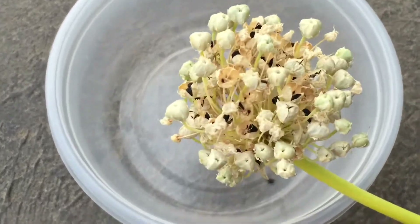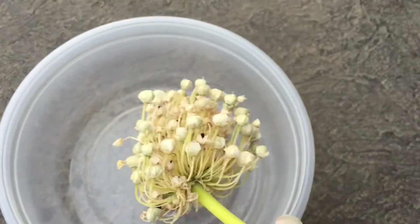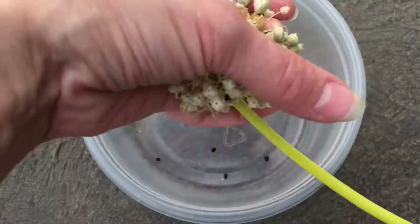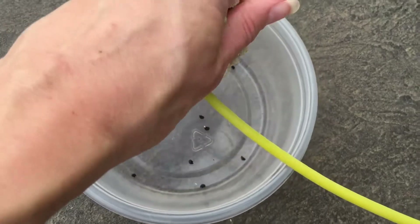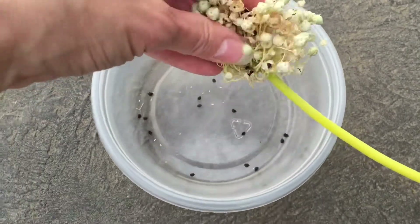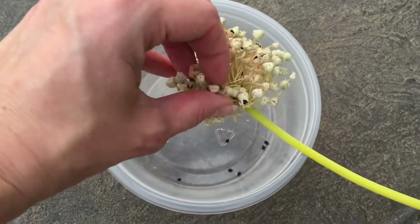You can see all these little black things — oh my goodness. I would just honestly shake the thing, getting some of these out of here, and kind of just crush it a little bit. You can see I'm getting seeds to just come right out.